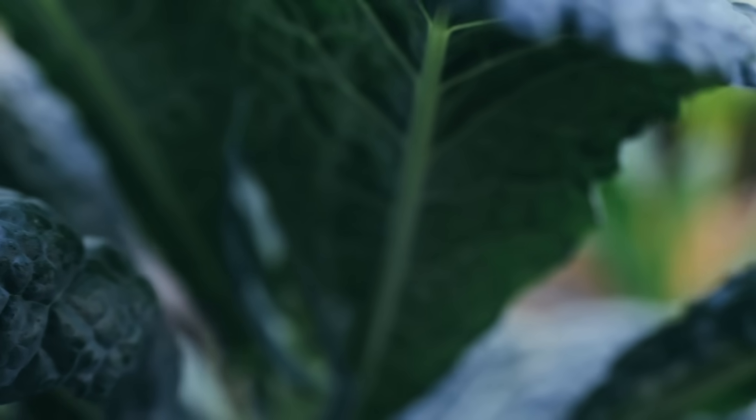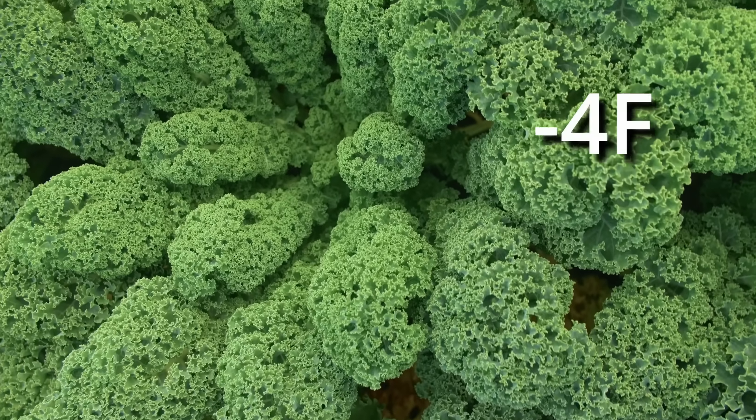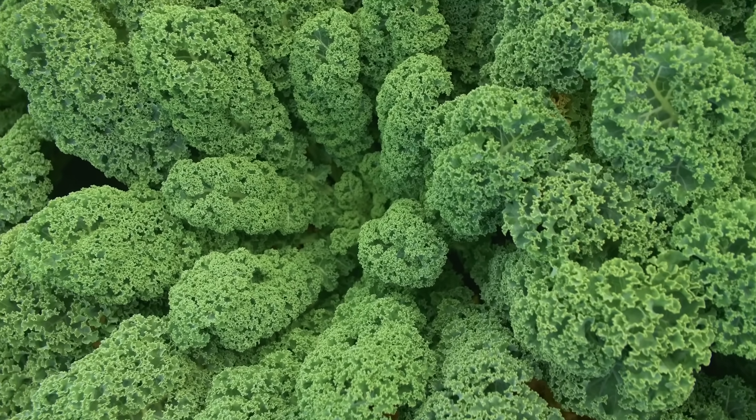Kale is another one that becomes incredibly sweet in the cooler months. Kale can go down to minus 10 degrees Celsius without cover, and varieties like Blue Max can go down to minus 18 degrees Celsius with no cover. If you've ever had kale and thought it was flavorless or gross, try kale grown in the fall that has had frost hitting it and you will be shocked — the texture is different, the flavor is different, everything is different. Not to mention, you don't have aphids, worms, or bugs to deal with at all because they can't survive the cold.